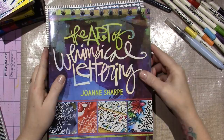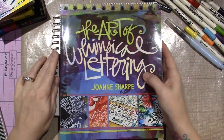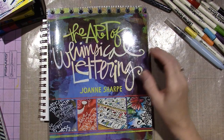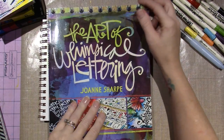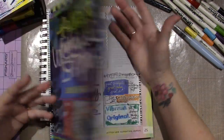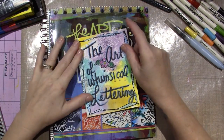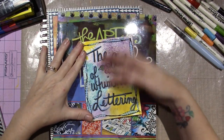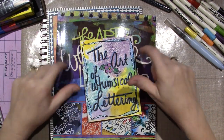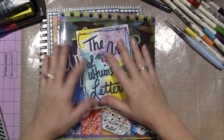The Art of Whimsical Lettering by Joanne Sharp. She is pretty good with her lettering techniques. I wasn't too sure about the book at first because she was saying you have to embrace your own handwriting, and I don't like my own handwriting. But I'm starting to find some lettering that I do like.